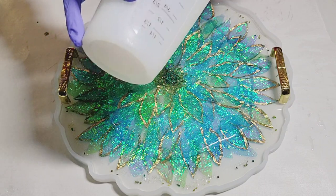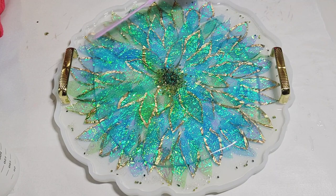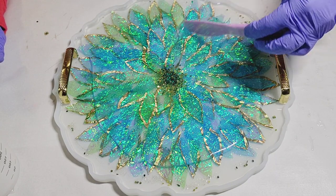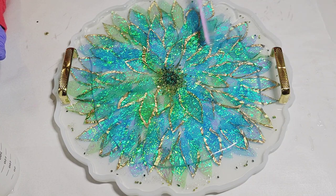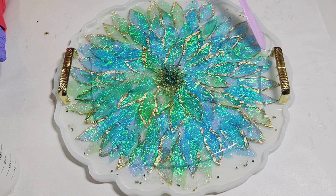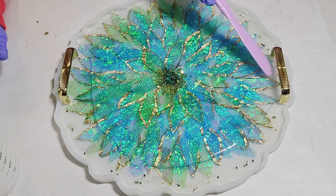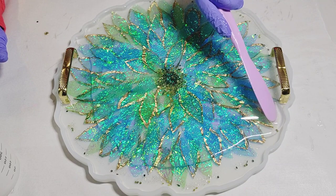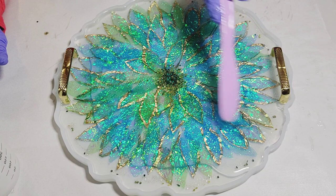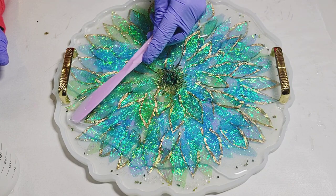I actually like placing my handles on my tray this way. I found I would always be worried that the handles would fall over, so I like it when the resin is cured just a little bit — then I don't run the risk of my handles tipping over, because I've had that happen and it's not fun. So you just cover it up and make sure it gets to all the nooks and crannies.